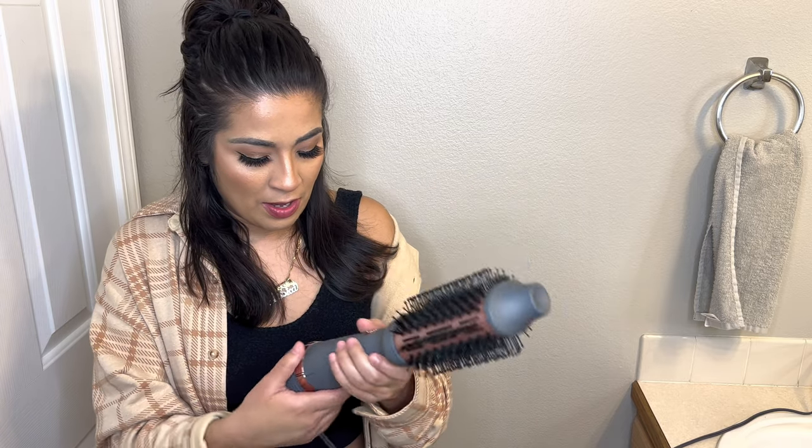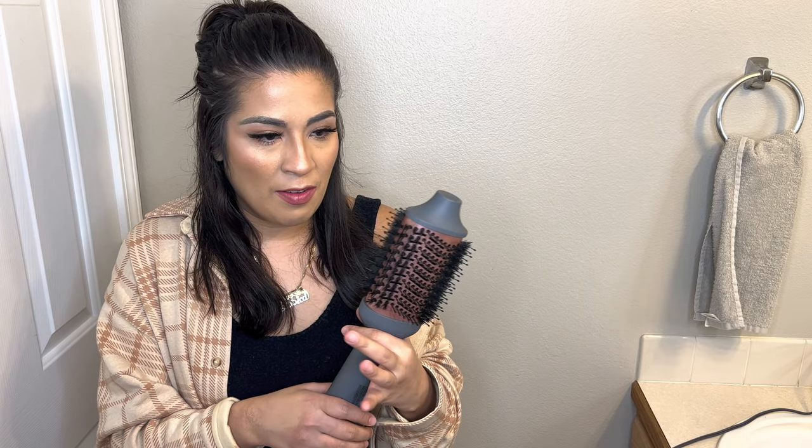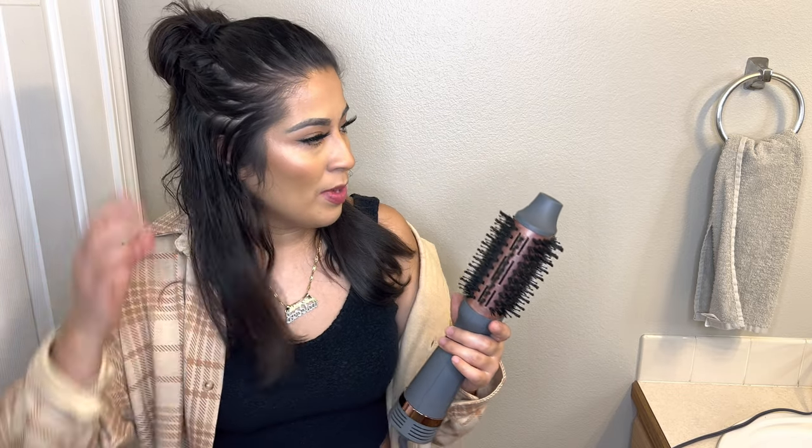I turned it up to high because my hair is really thick and it'll just take forever on low. If you have thinner hair than me, you could probably use the low setting, but for me I need the high.